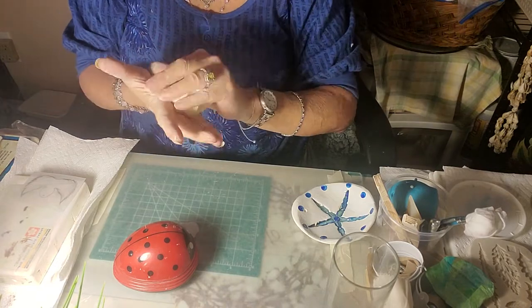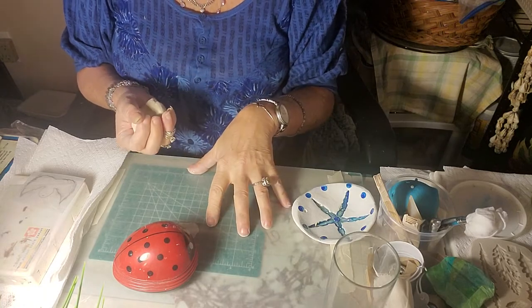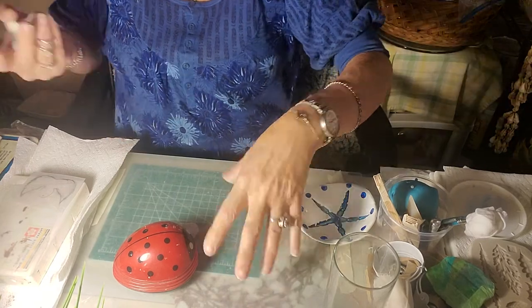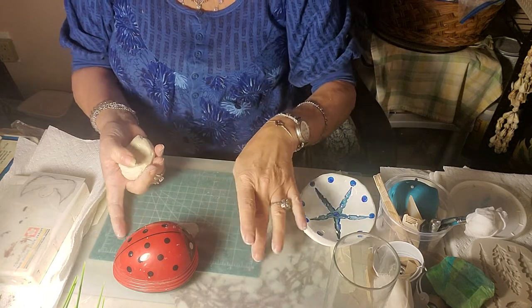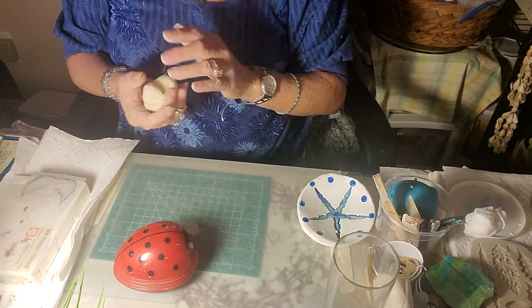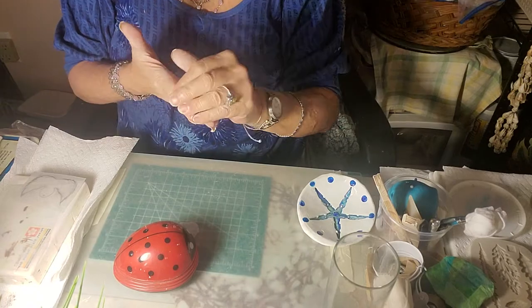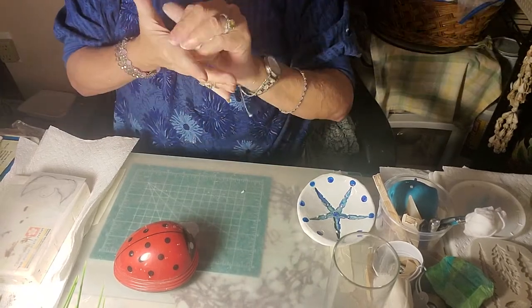I use a glass surface — always. On top of everything that I do. And I have a cute little measure placed there so I can gauge my length of clay, and also rulers, plenty of rulers to look at.